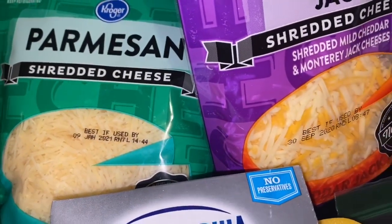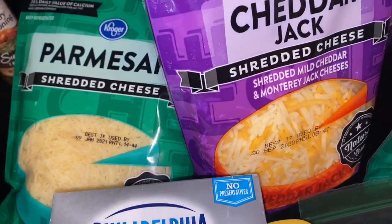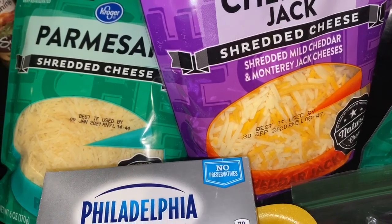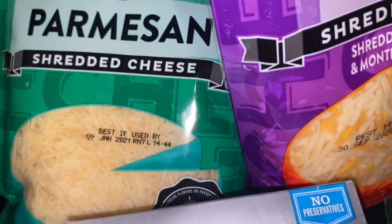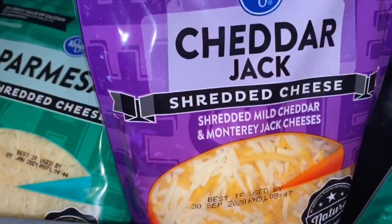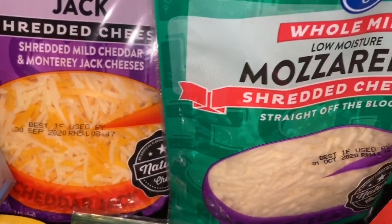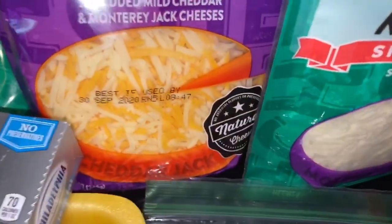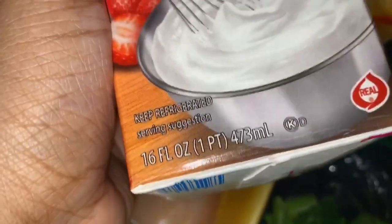I'm looking at the recipe and my ingredients at the same time to make sure I have everything. I forgot to pick up mushrooms, which is annoying, but I've been to the grocery store twice this weekend and I'm not going back for one item. The recipe called for parmesan, monterey jack cheese — I could only find cheddar jack, so we're using that. It also called for mozzarella; I got the low moisture whole milk one. I got the whipping cream from Walmart — it was much cheaper than the Kroger brand.